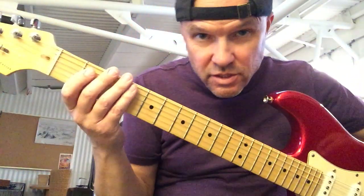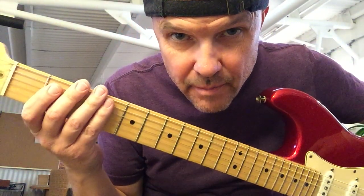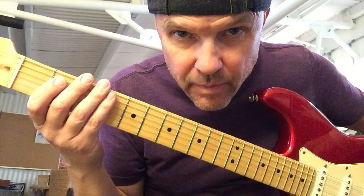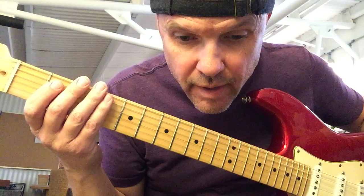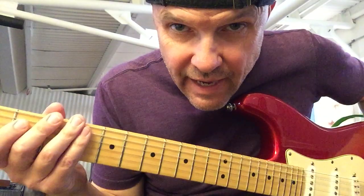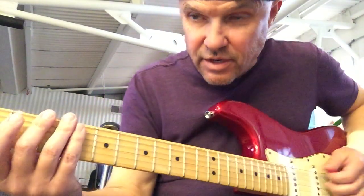Hi everybody, just as I promised I'm gonna make a video here showing how I play Come As You Are — my happy version with all these jazz chords.